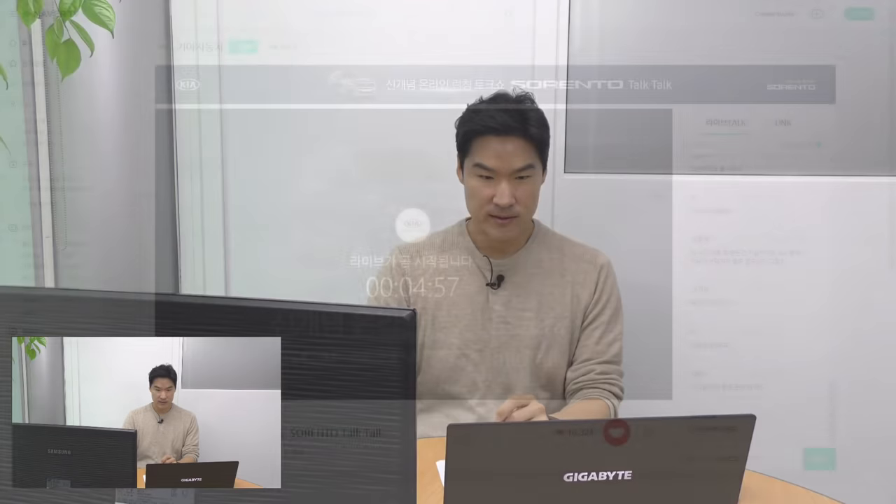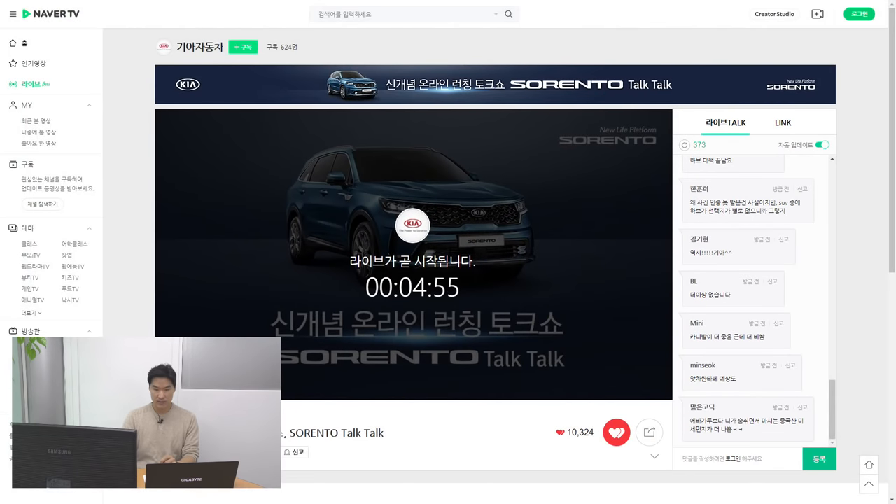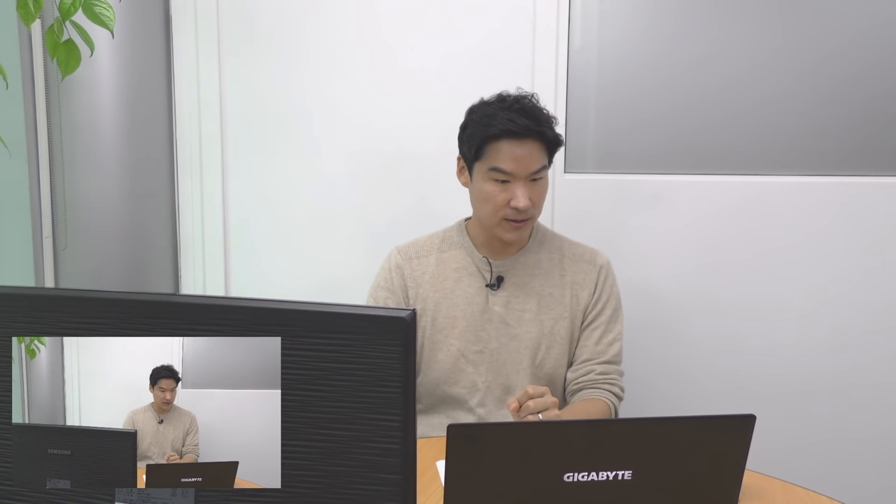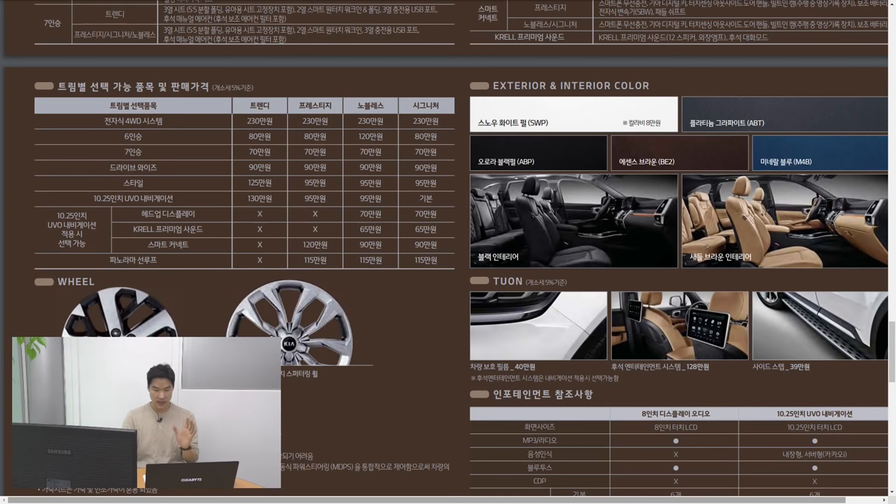We're still waiting for it to start — we have about four minutes. You can get it here in Korea with either 18-inch or 20-inch rims. For 18-inch rims, it's 235/60R18 with Continental tires. For the 20-inch rims, it's 255/45R20 on front and back.